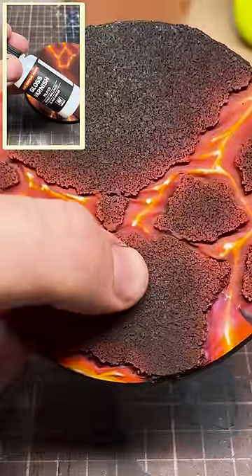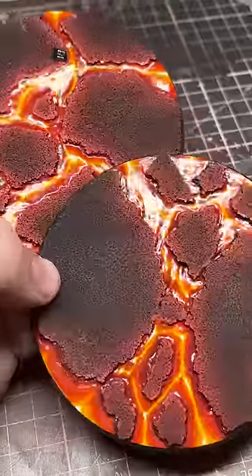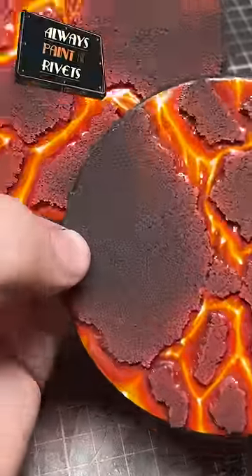Hit the lava parts with some gloss varnish. Looking good and we're done. Like and subscribe for more, and remember: always paint the rivets.